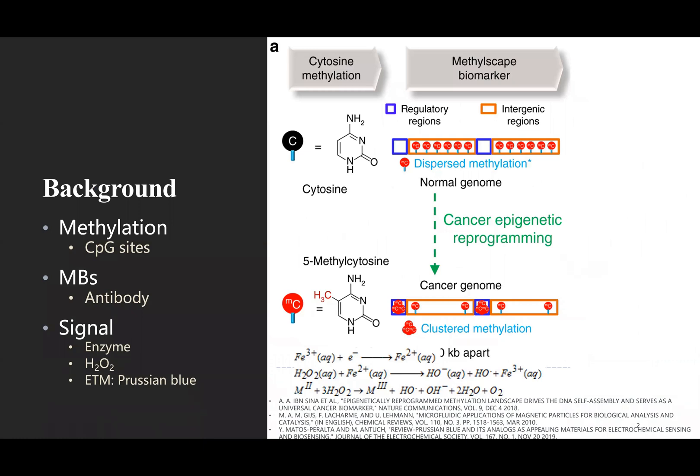First of all, I'd like to provide some background information about our work. As one of the major epigenetic modifications of DNA, DNA methylation — where a methyl group is added to the fifth carbon of a cytosine following a guanine nucleotide, also known as CpG sites — is known to be crucial in various biological processes, including gene expression regulation. Alteration of this 5-methylcytosine at global levels is gaining prominence as a biomarker for clinical application.